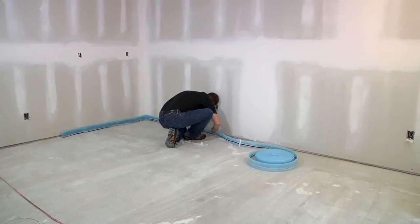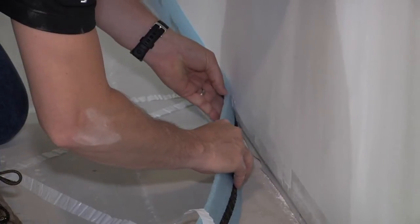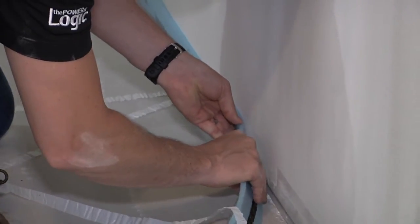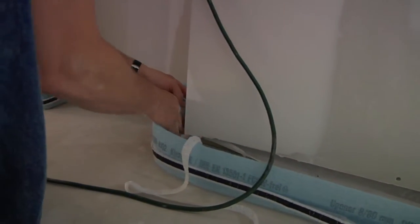The day started with the installation of the Fast Track edge strip, which protects the drywall from the concrete overpour and also provides insulation value. The 65-foot roll simply rolls out as the installer adheres it to the wall.